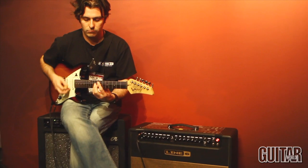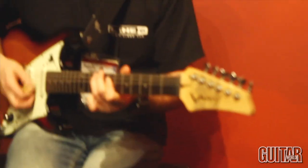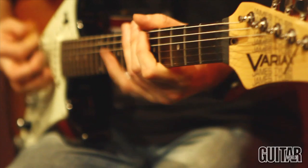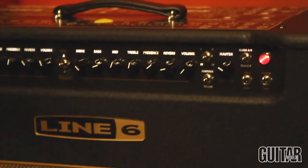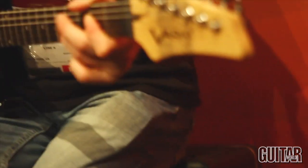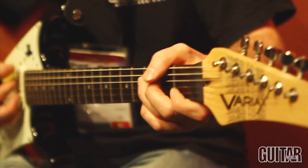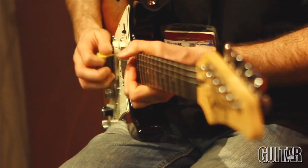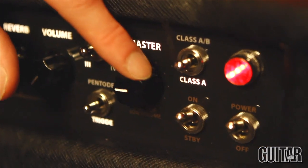Let's have a listen to those sounds. Now I'm going to go for the British crunch sound. Next is voice number three, which is a Class A chime. And we have modern high gain. That kind of wraps up the DT50.